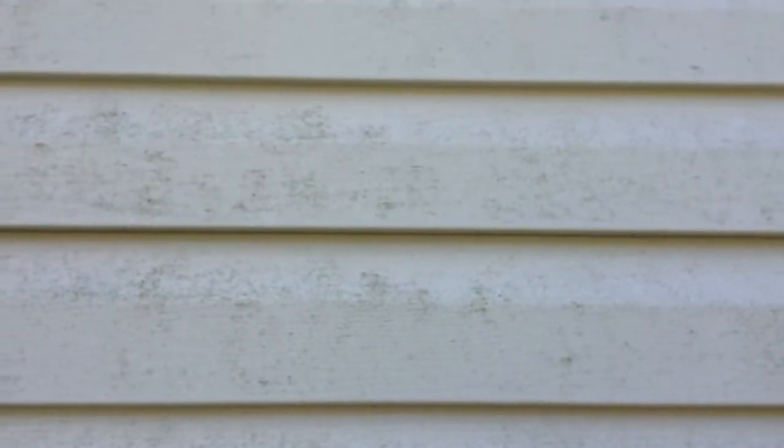I'll show you a before shot up close. This is what the siding looks like before using the formula and the technique of scrubbing it out.